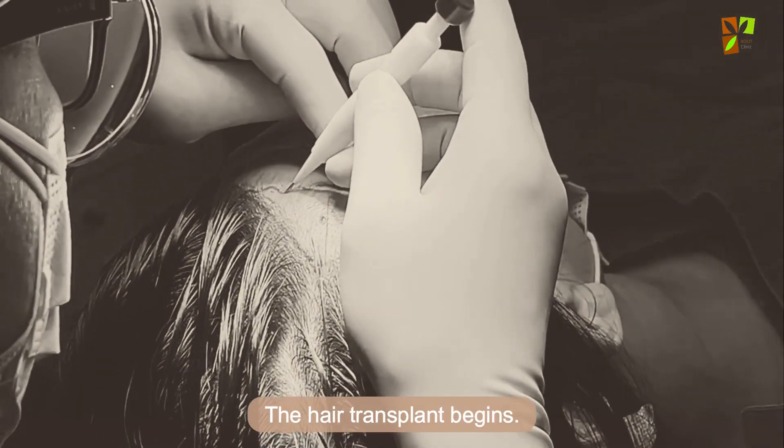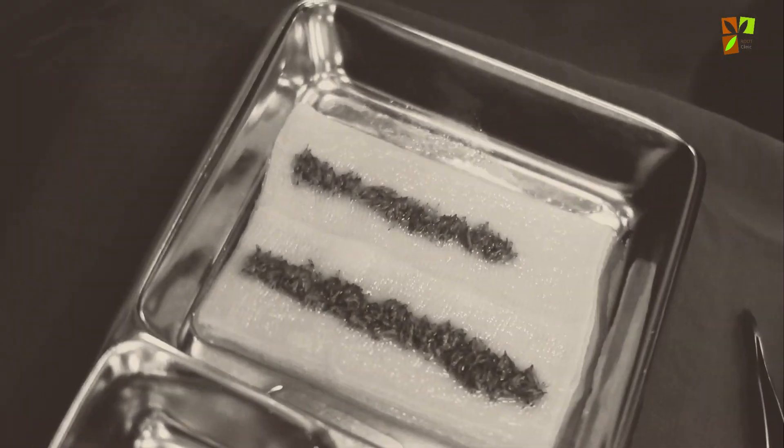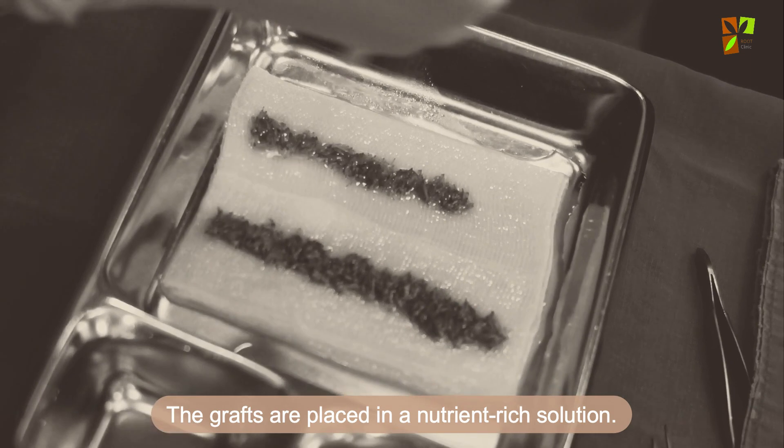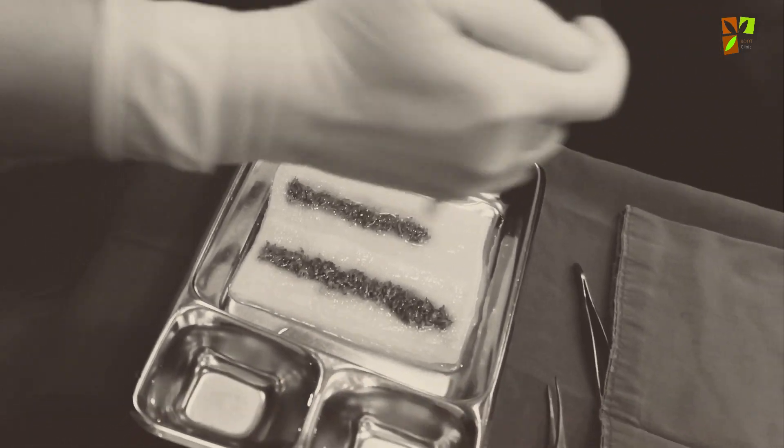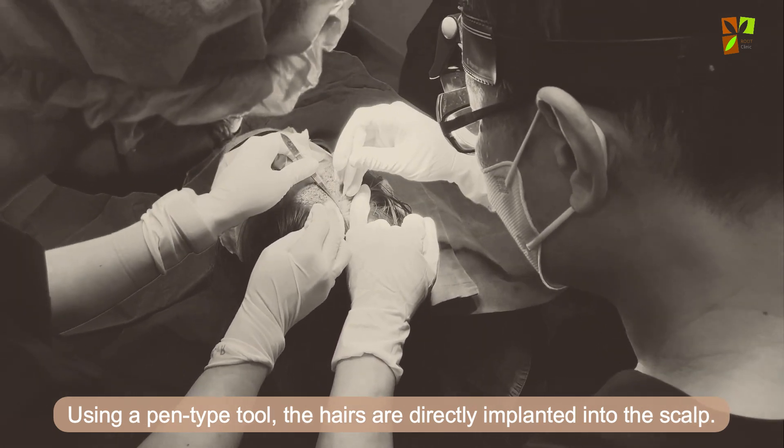The hair transplant begins. The grafts are placed in a nutrient-rich solution to preserve them. Using a pen-type tool, the hairs are directly implanted into the scalp one by one.